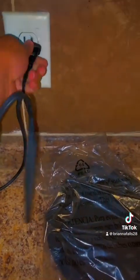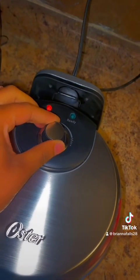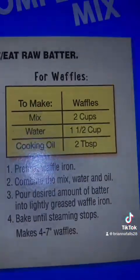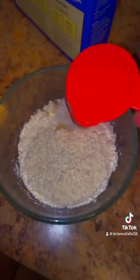Okay, so let's plug it in. We're gonna turn it to — I don't know what degree to put it on, but we're gonna put it somewhere. So these are the instructions. This is a waffle and pancake mix. I'm gonna make waffles, of course. I'm not a pancake type of bitch, I'm a waffle type of bitch.